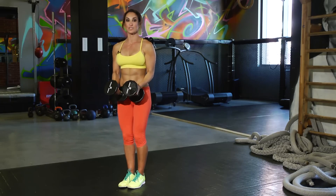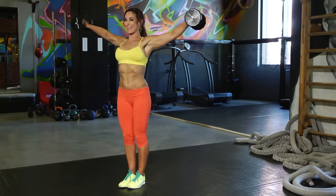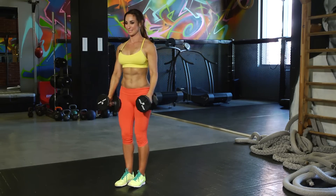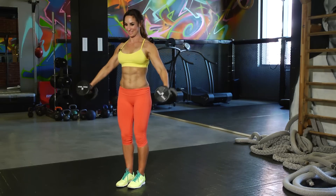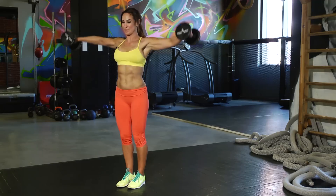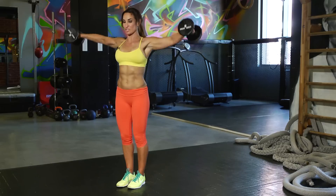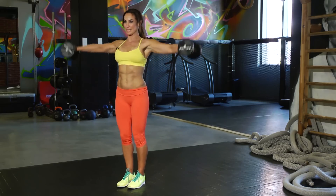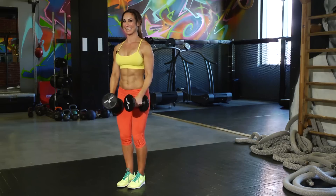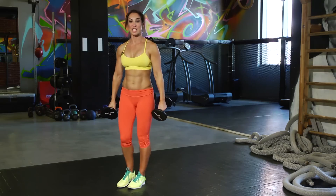Continuing on with the shoulders, but we're going to take it to the side. Starting here — it's going to look like this. Bring it up, down, up, down. You should start to feel it burning in your shoulders here because this is the second shoulder exercise we've added. You can always drop the weights if it's too challenging. Keep it going. How are we feeling? Nice job.